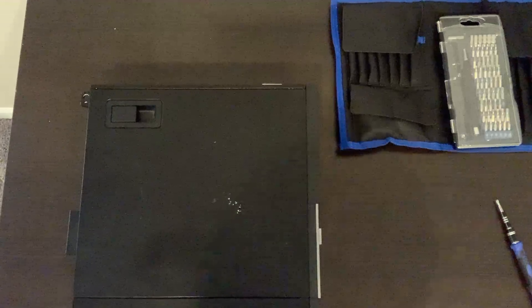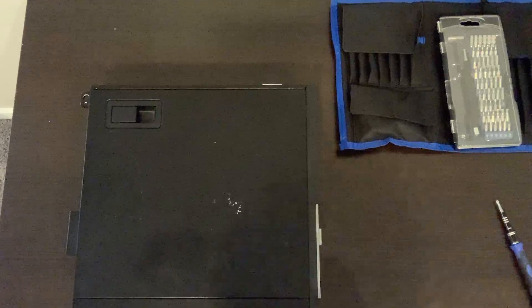Hello, my name is Lily and I'm going to be showing you how to upgrade all the major components in your computer. Let's go.